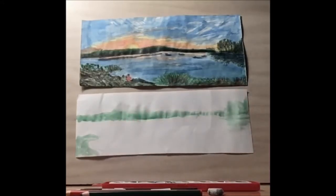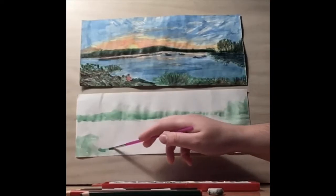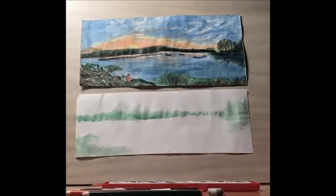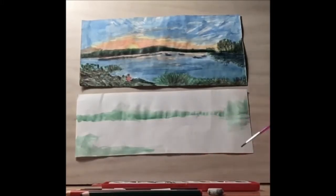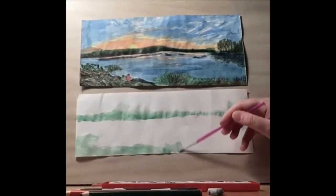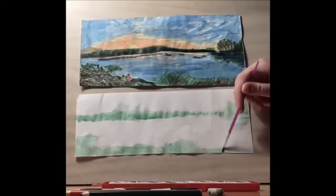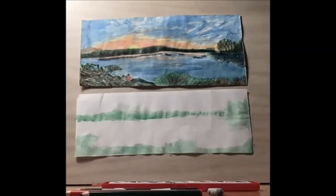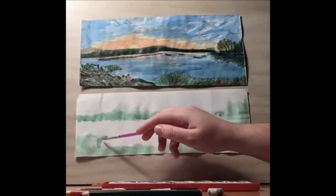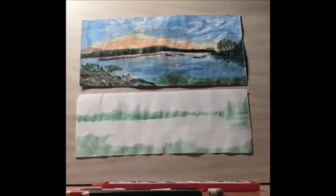You can also use brown. This gives a nice frame to our sunset. The shrubs extend out to the edge of the page. I'm going to make the edge over here a little bit longer. Once you're satisfied with your tree line and your shrub line, let's add in the sun.